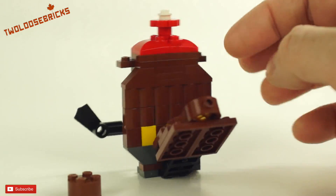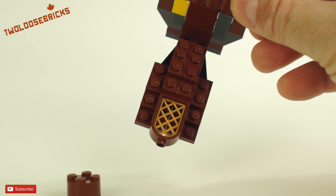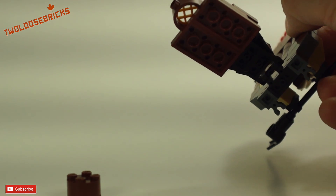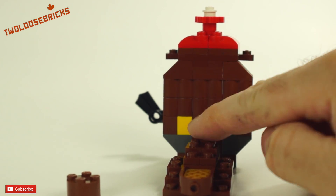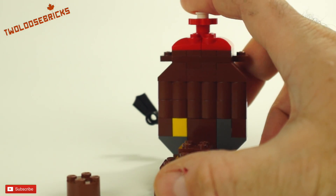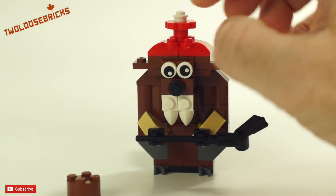I changed the tail completely and made it like this, putting a window piece on the bottom and building up some brown one-by-twos and a couple two-by-fours on the bottom just to make it different. I'm using a yellow piece in here when I should have a gray, but at the time I didn't have one. From the front you can't really notice it that much, so it's okay.